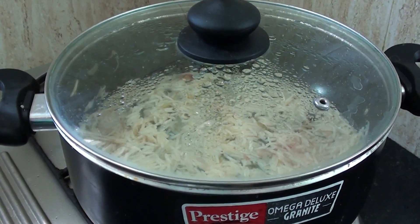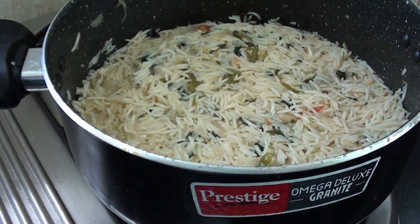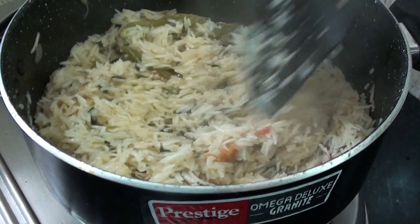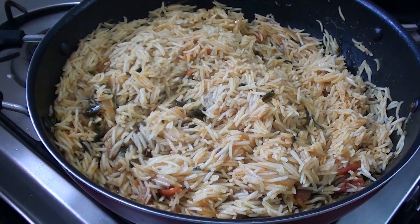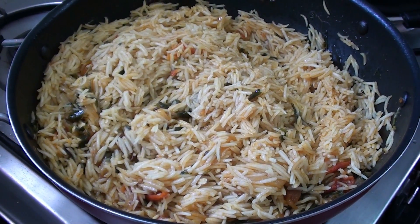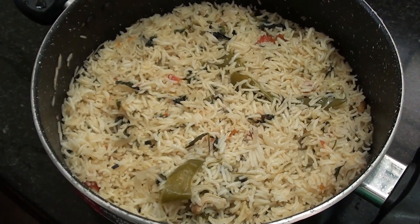After 15 minutes, remove the pan and remove the dough. Put the dough on the dough and add the dough on top.